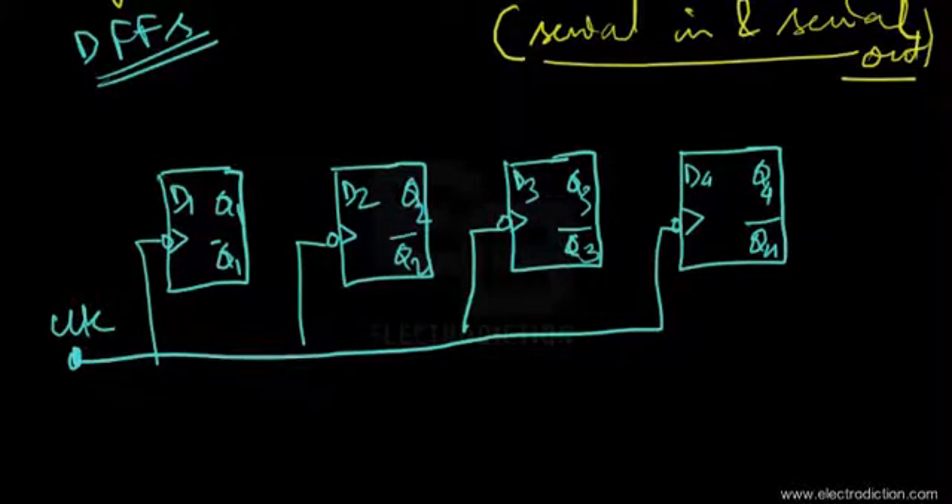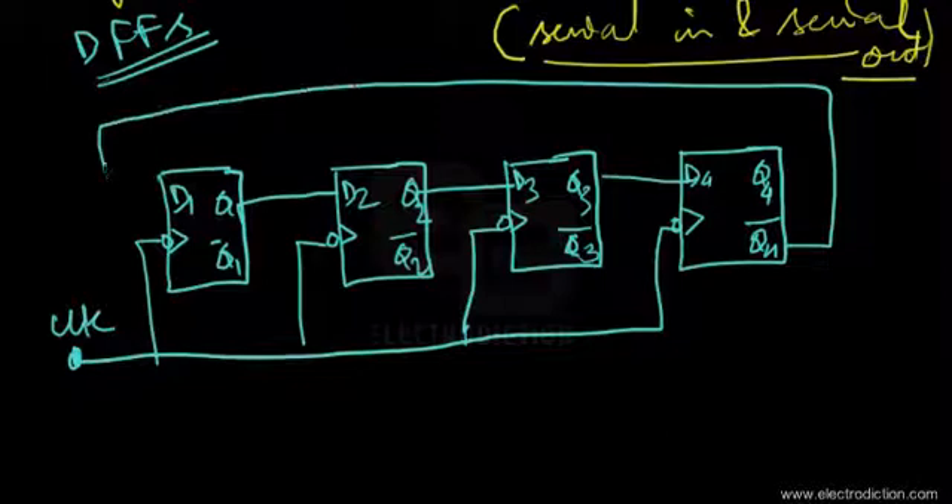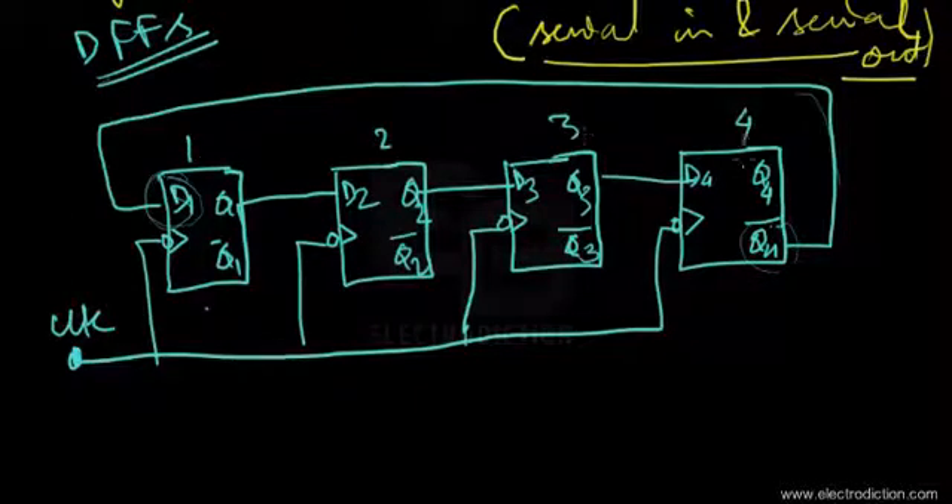Since it's a synchronous device, the clock input goes to all the flip-flops. The key difference between the ring counter and the Johnson counter is that the last flip-flop's inverted output — Q4-bar — feeds into the input of the first flip-flop, D1. So flip-flops one through four form the circuit of the Johnson counter.